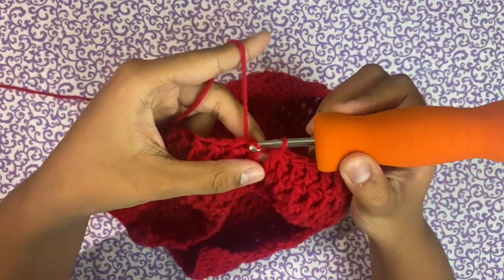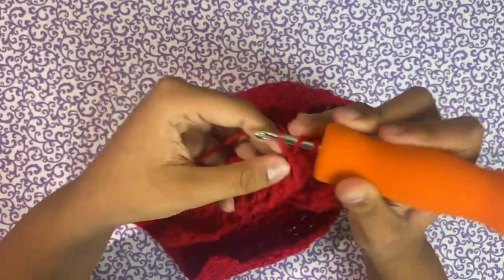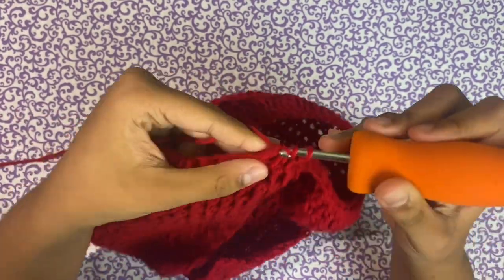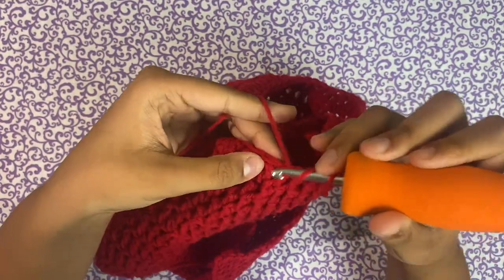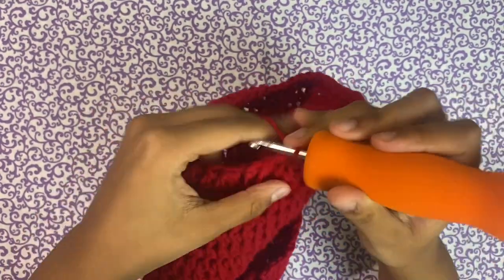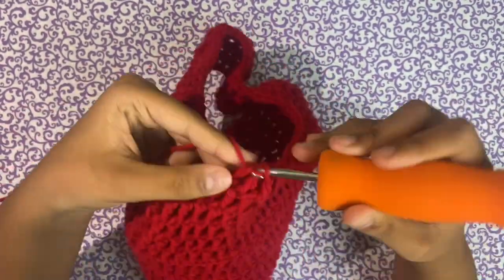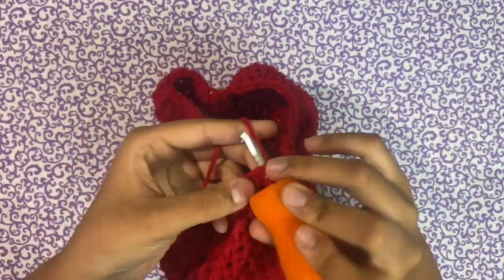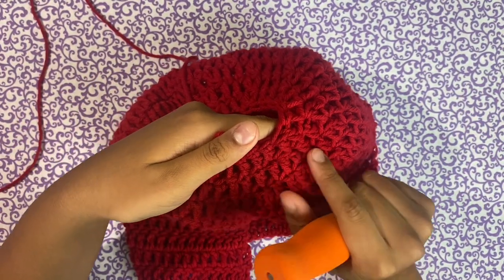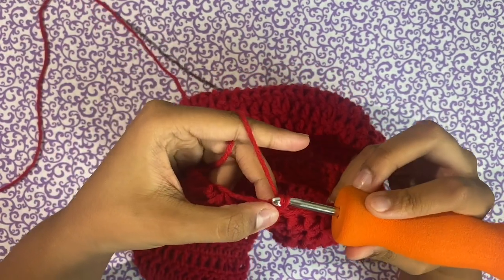I just finished my first decreasing row, so I'm going to slip stitch, chain two, skip the first stitch, and make two double crochets. For this row we're going to be decreasing every two stitches. You might have to try this on a couple of times and make sure it works best for you because this pattern is adjustable to your own measurements — what works for me might not work for you. I'm going to continue making double crochets and decreasing every two stitches for the next couple of rows until our hole is small enough to fit our hand.